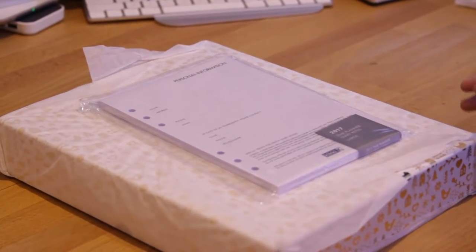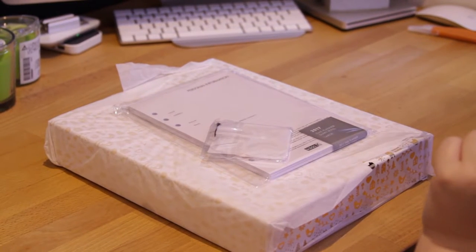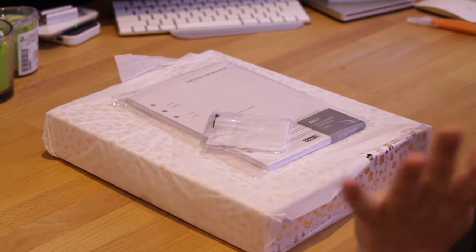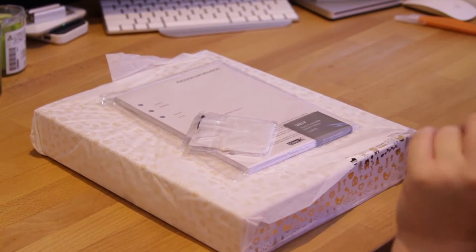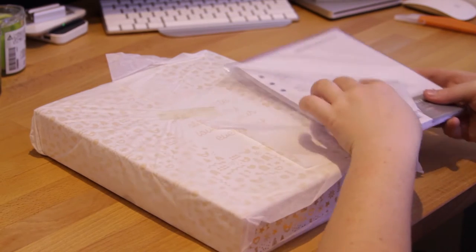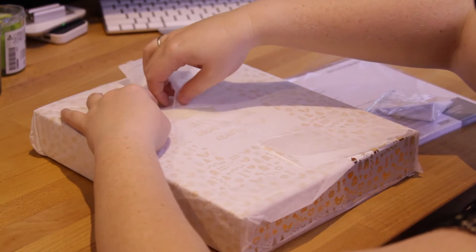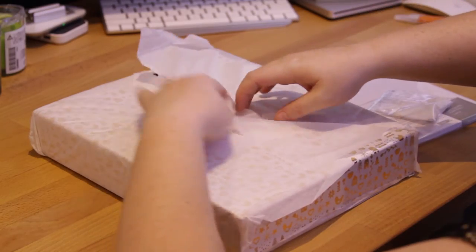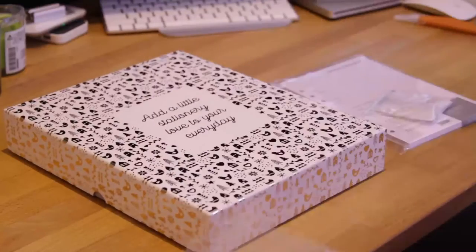The next bit of stuff is all stuff I bought for my mum for Christmas, so fingers crossed she's not watching right now — she doesn't usually watch my videos. So this is going to be my mum's Christmas present. She's a little bit like me in the way that she tends to forget things, so I'm trying to help her be a little bit more organised. I got her the black planner gift box.